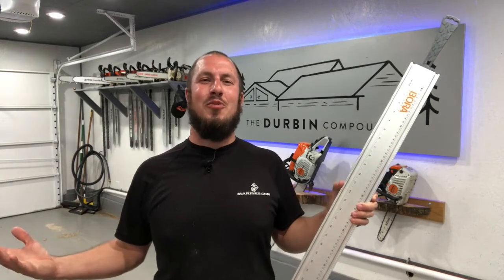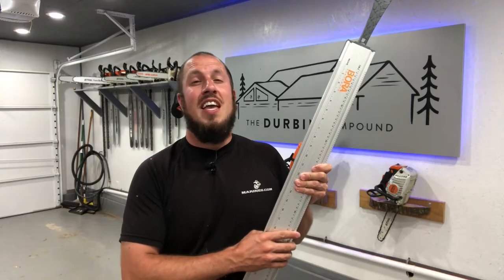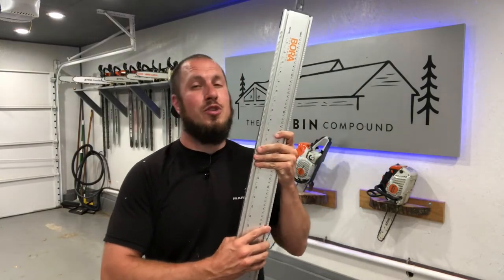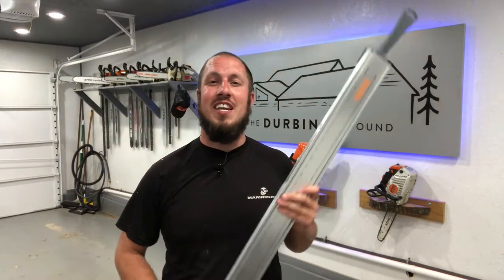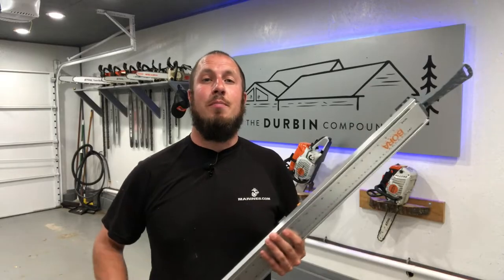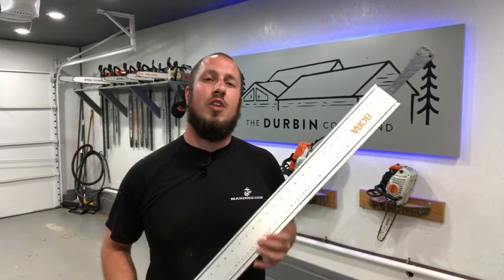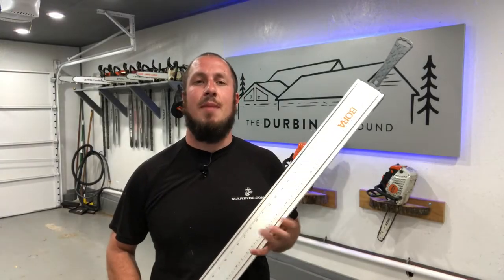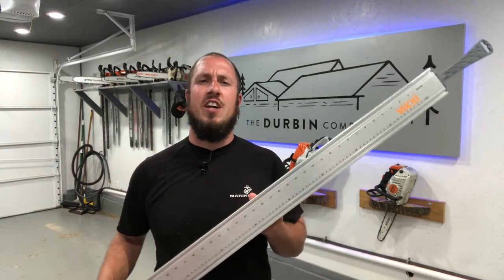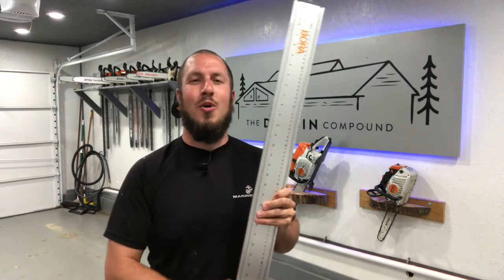All right, let's get down to the real reason why we're here. So the Bora Portamate is near and dear to my heart because it's a $50 tool that turns my regular circular saw into a track saw. If you've done any research on the dedicated track saw systems, they're very pricey. I don't have the money or the need for a dedicated system like that. So if you're a do-it-yourselfer like me and just need it from time to time, this thing will definitely fit the bill. So just over $50, this is available at Amazon or at Menards.